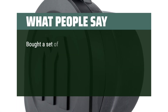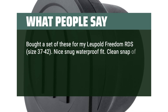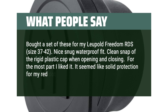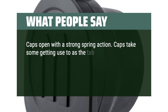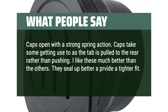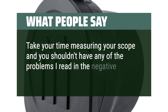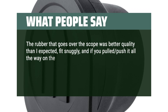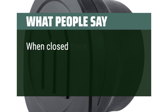What people say: Bought a set of these for my Leupold Freedom RDS, size 37-42. Nice snug waterproof fit. Clean snap of the rigid plastic cap when opening and closing. It seemed like solid protection for my red dot at a good price. Caps open with a strong spring action but take some getting used to as the tab is pulled to the rear rather than pushing. They seal up better and provide a tighter fit — I highly recommend them. Take your time measuring your scope and you shouldn't have any of the problems mentioned in negative reviews. The rubber fits snugly, and the spring is strong, pushing the cover out of the way. When closed, they have a nice strong snap shut.